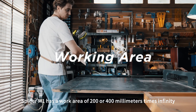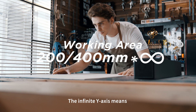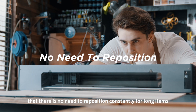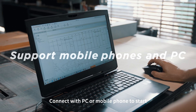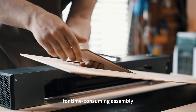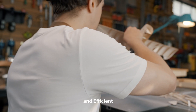Spyder M1 has a work area of 200 or 400 mm x infinity. The infinite Y-axis means there is no need to reposition constantly for long items. Connect with PC or mobile phone to start. Integrated design requires no time-consuming assembly — plug in and it's easy to use. Simple and efficient.